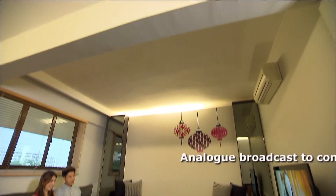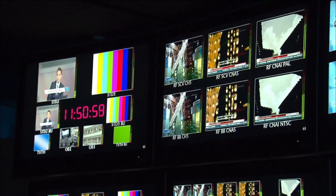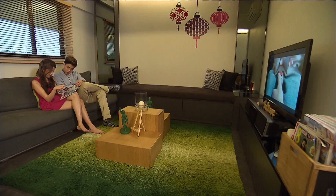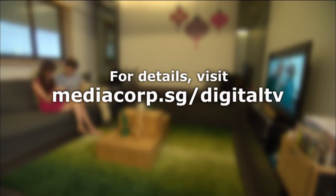MediaCorp will continue analog broadcast for at least two more years, so you will have sufficient time to get ready for Digital TV. To find out more about Digital TV, including its phased rollout plan, please visit MediaCorp.sg/DigitalTV.